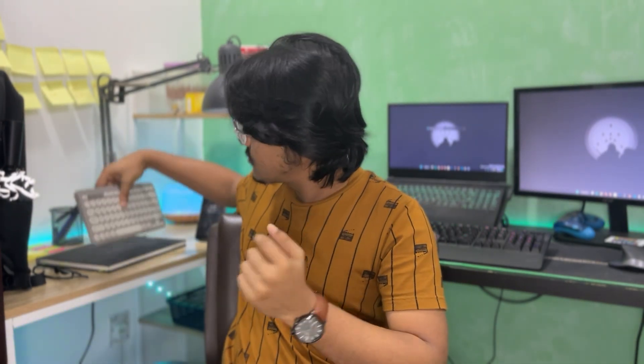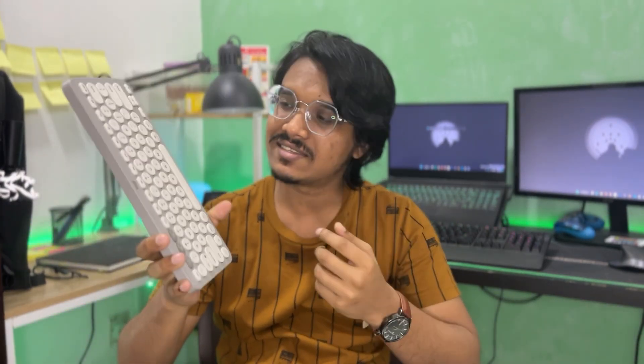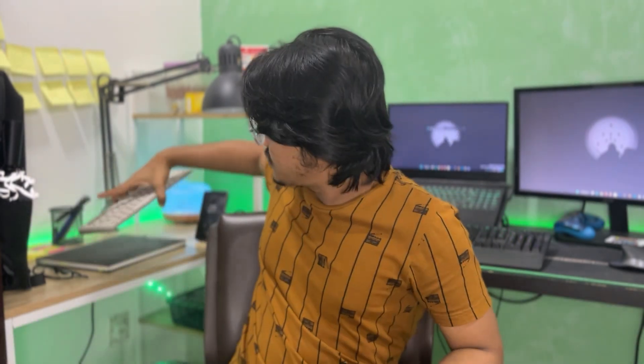Hello, how are you guys? Welcome to another video. In this video we're gonna talk about a really cool keyboard — this one right here. This is the Logitech K380. It's a very nice compact, small keyboard and I love it.